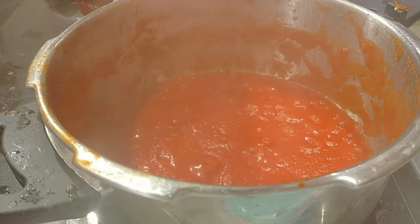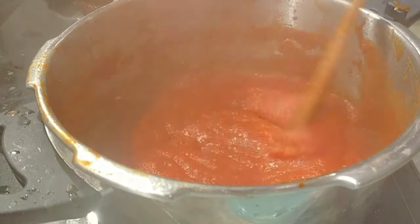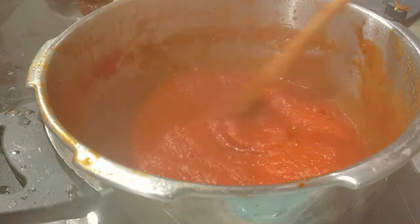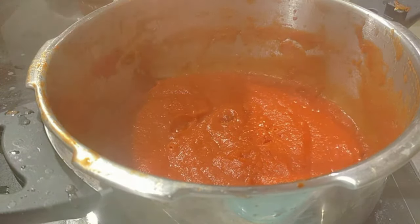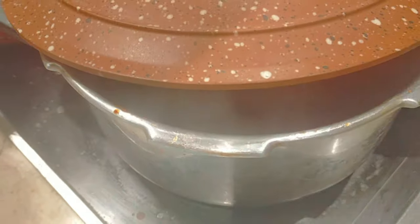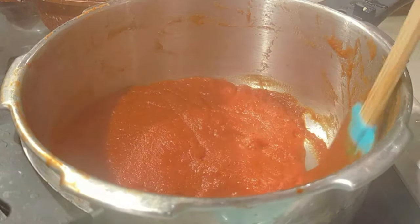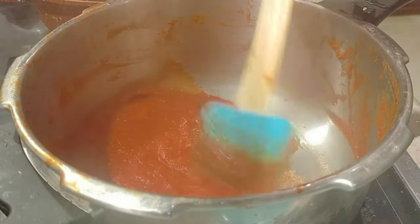So now I've got to this thickness. You can see you still need to stir this every 10 to 20 minutes. I also like to add a little bit of olive oil, which is also totally optional. You can see the sauce has thickened and reduced a lot.